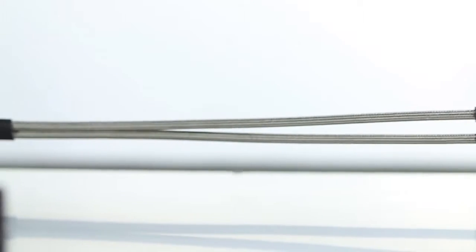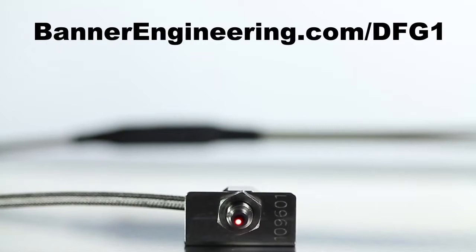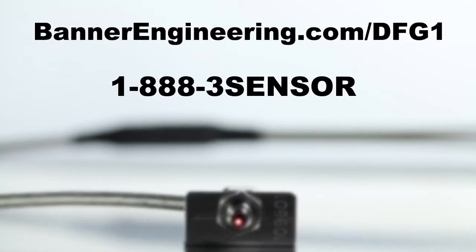For more information about the DFG-1 amplifier and corresponding fibers, go to BannerEngineering.com/DFG-1 or call 1-888-3-SENSOR.